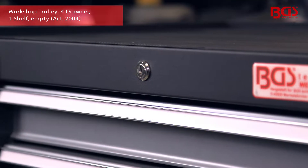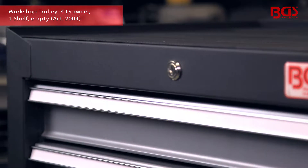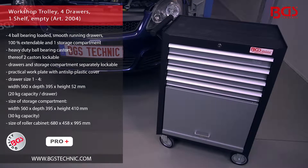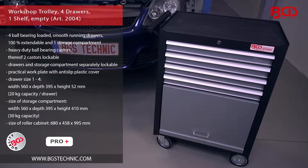The stable worktop with non-slip plastic cover allows you to work safely and comfortably. This workshop trolley from BGS is the ideal assistant for your workshop.